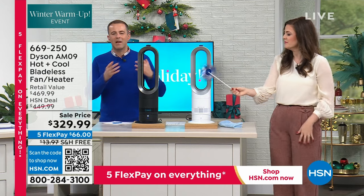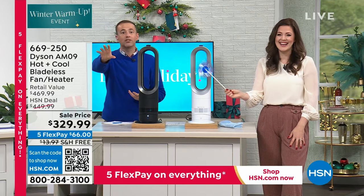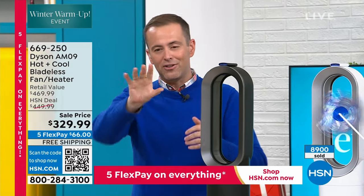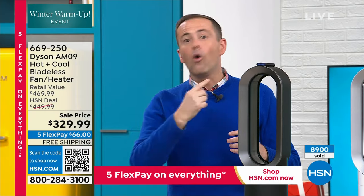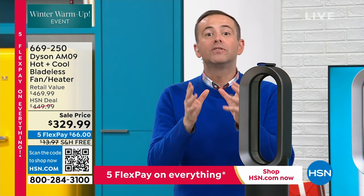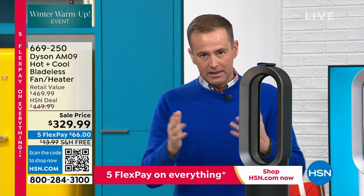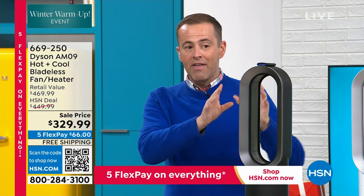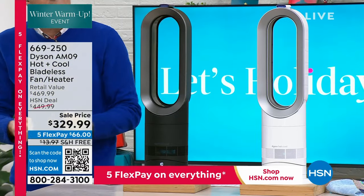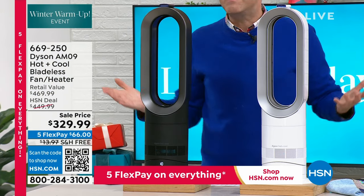You can see in the demonstrations how it thrusts the air and projects it so far at such great distances. It can oscillate so everybody in the house — wherever they're sat, on the chair, the recliner, or the sofa — will benefit from the cooling air of the fan or the warmth of the heater. The AM09 combines both fan and heater together to give you the best of all worlds. This isn't something you pull out just in winter or summer — this will live out in your home all year long and you'd be happy to have it.